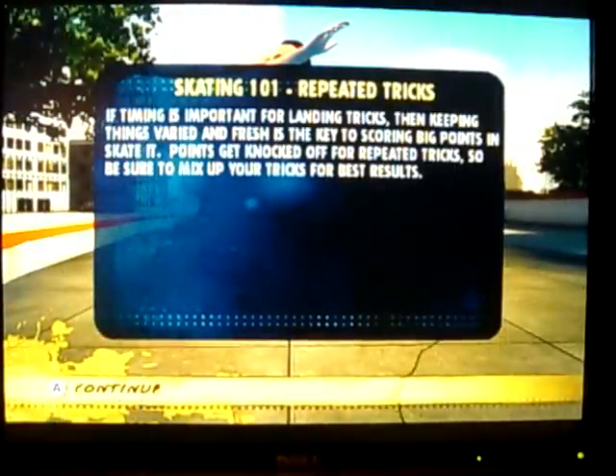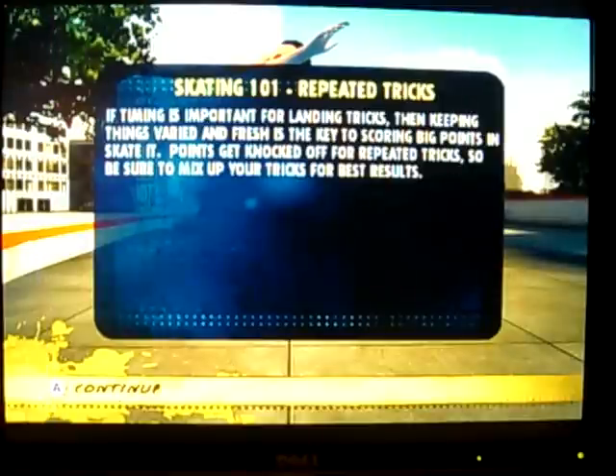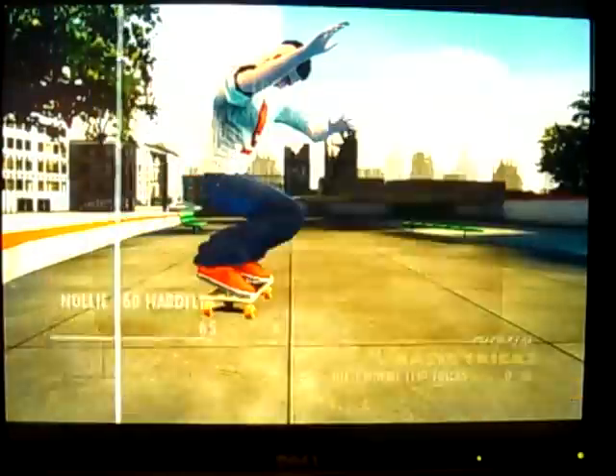Repeated tricks. Timing is important for landing tricks, and keeping things varied and fresh is the key to scoring big points in Skate it. Points get knocked off for repeated tricks, so be sure to mix up your tricks for best results.